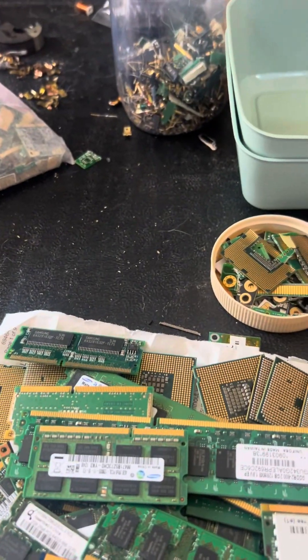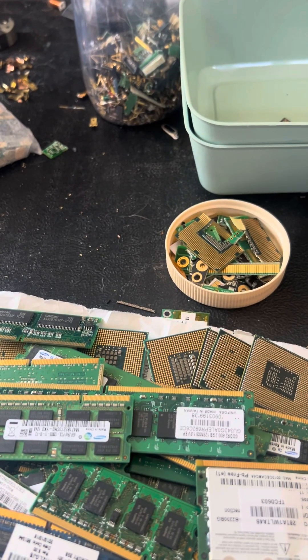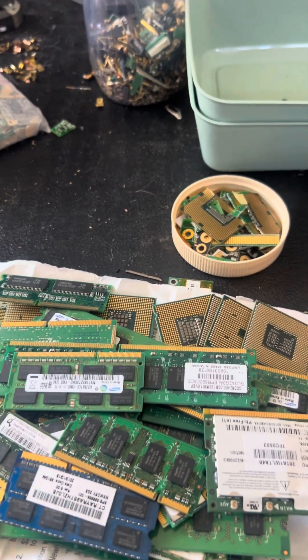We're going to process these and put them in here — they'll end up in that pile. I have a whole bunch of ribbon I want to trim up and put in that, so we'll have a better look at what we're going to process in AP real soon.